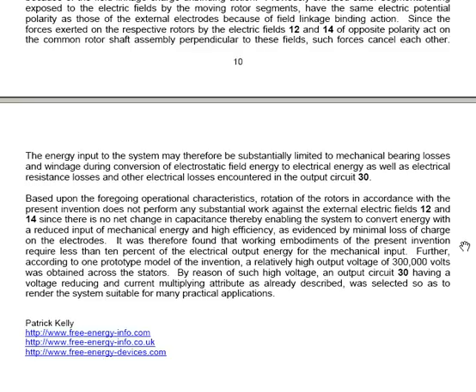Further, according to one prototype model of the invention, a relatively high output voltage of 300,000 volts was obtained across the stators. By reason of such high voltage, output circuit number 30 having a voltage-reducing and current-multiplying attribute was selected so as to render the system suitable for many practical applications — which is a good way of saying in a patent that this is something that can actually run a household.